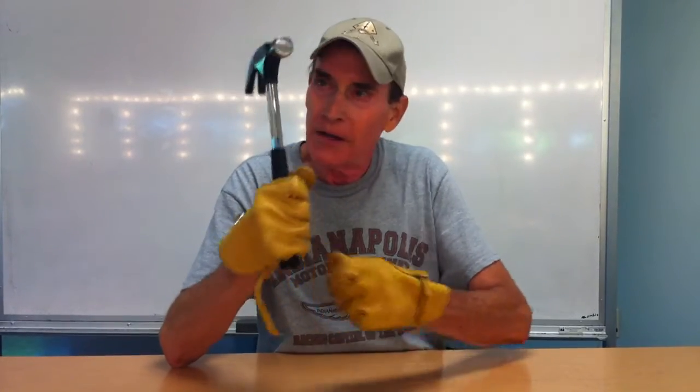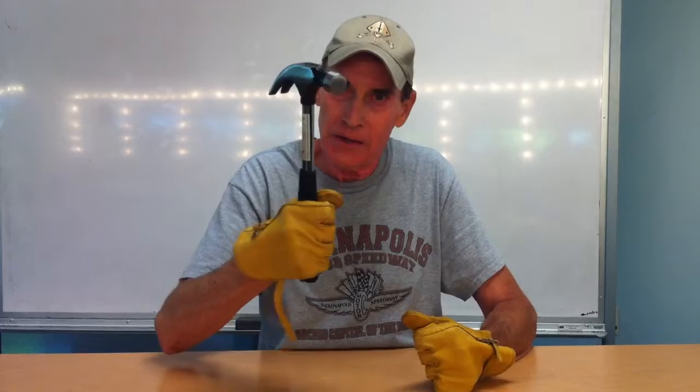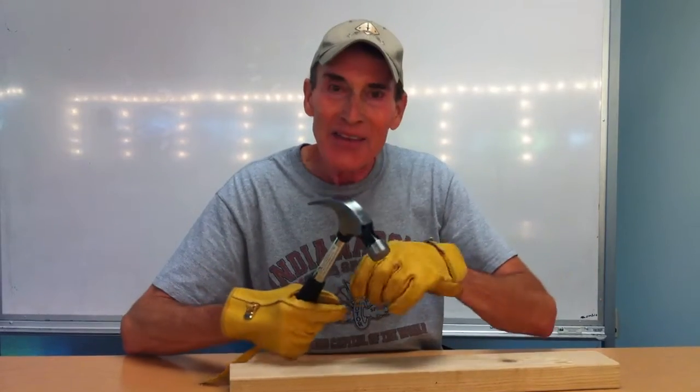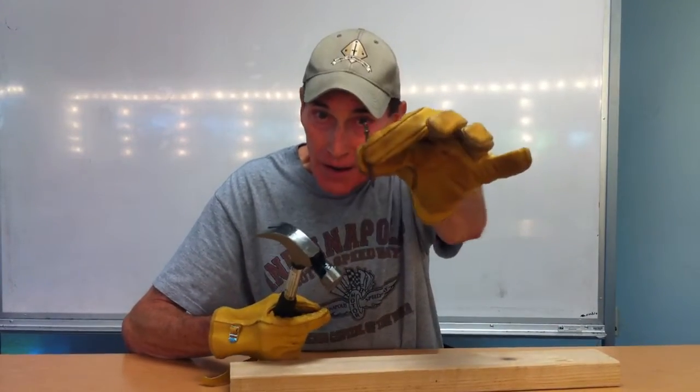You want to make sure that you hold the hammer on the grip down here to hit the nail on the head. And then this is the head of the hammer, where you're going to hit the head on the nail.